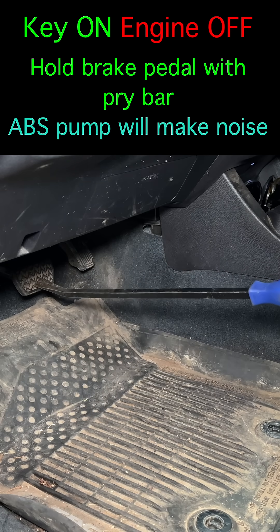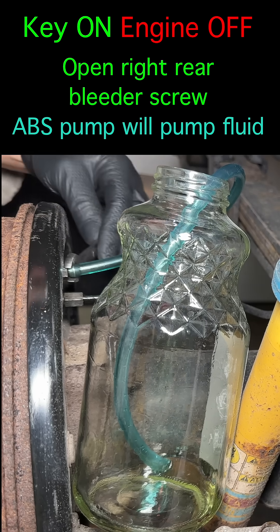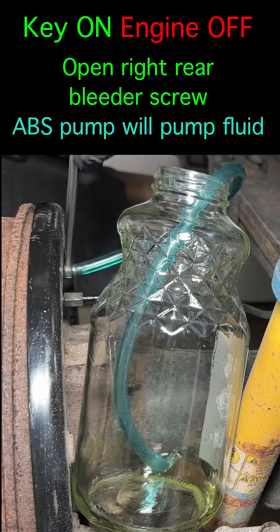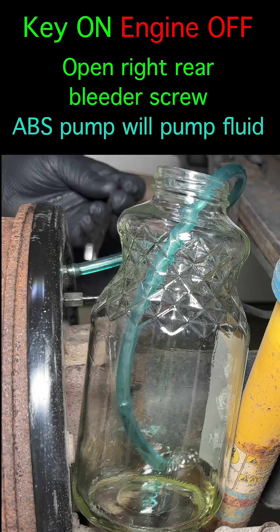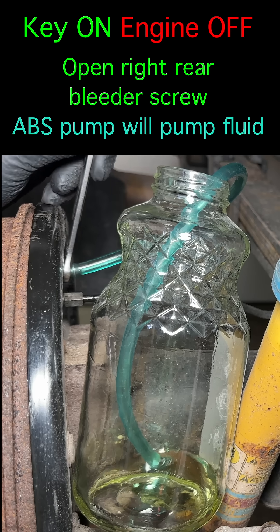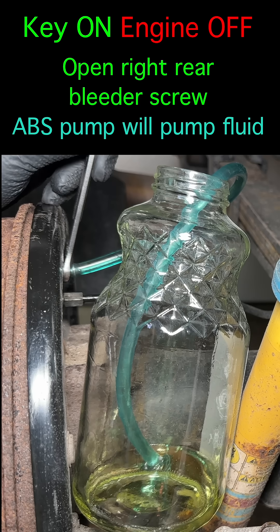Jam a pry bar between the brake pedal and the seat to hold the pedal. Start at the right rear brake and open the bleeder. You'll hear noise from the ABS pump. The anti-lock brake system notices the rear brake fluid pressure is too low because you have the bleeder open, so it activates the pump to move fluid to the rear brakes. It will bleed the brake for you.